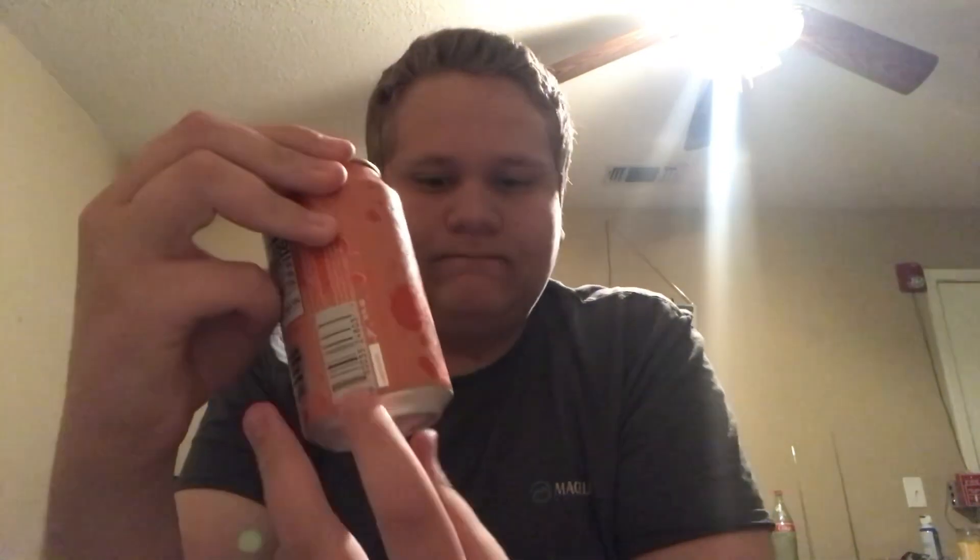Now we got the black cherry. It's open. Red. Better — much better. Sour black cherry is a six point five out of ten.